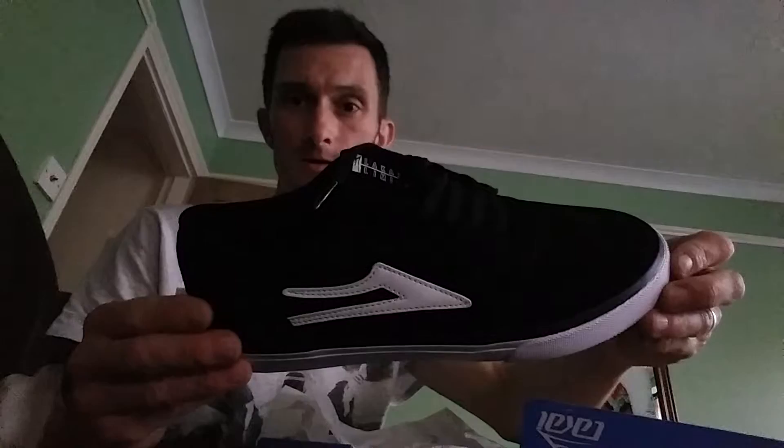This one's actually laced up now, if you can see that. I also ordered the XLK version of these today as well, so I'll put a video up of those probably over the next few days, over the weekend.